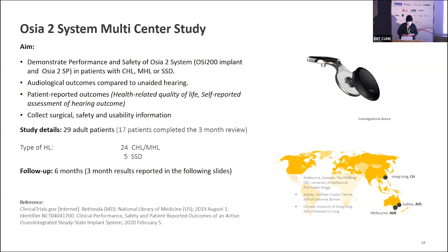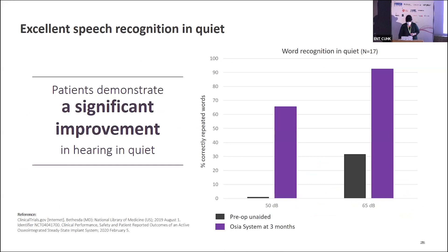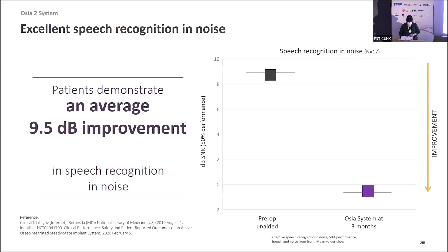Looking at the evidence so far: some preliminary data from a study done in Hong Kong and Australia on 29 patients shows pre-op versus post-op scores for word recognition in quiet at 50 and 65 dB — there is clearly a significant improvement. In terms of speech recognition in noise, there's quite a drastic improvement between pre-operative and post-operative scores at three months, with an average improvement of 9.5 dB. Please note this is preliminary data, not the final data from this study.